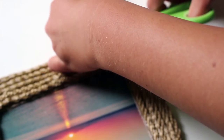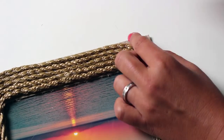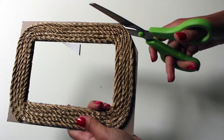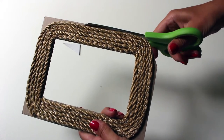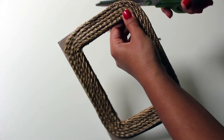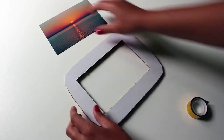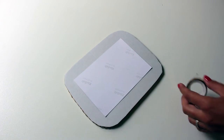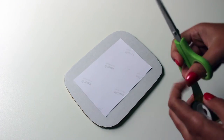After you are done with this, cut the rope and secure the loose end with glue. Cut out the remaining cardboard edges. Turn the frame on the other side and attach the picture with a few pieces of tape, then start decorating the frame with seashells.